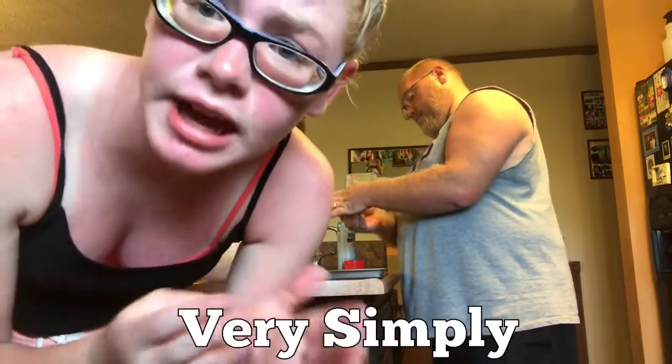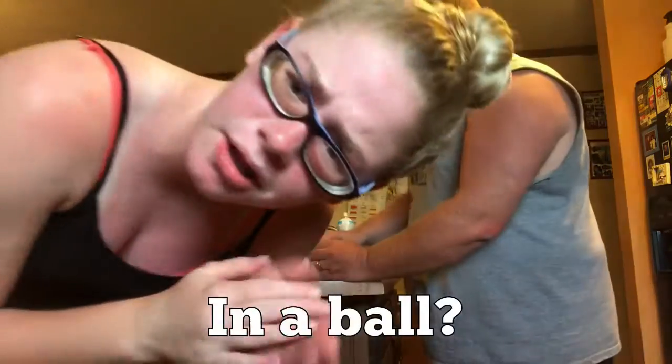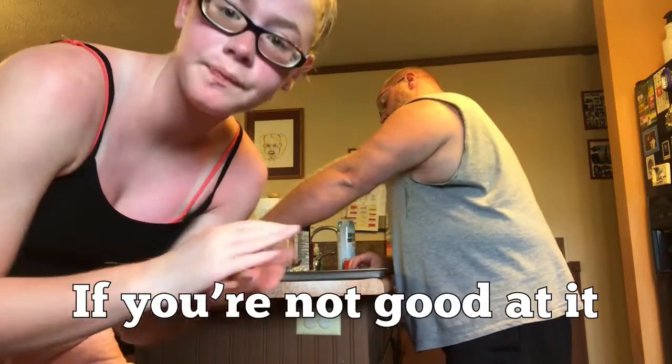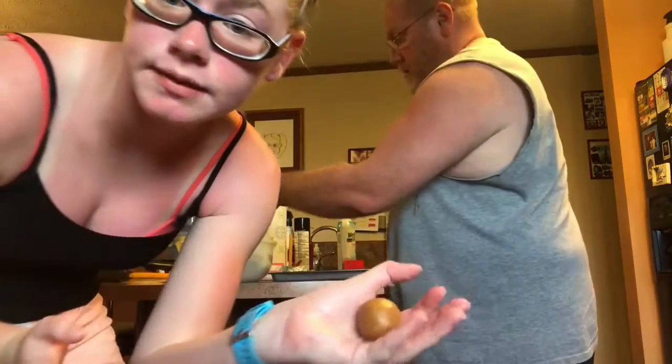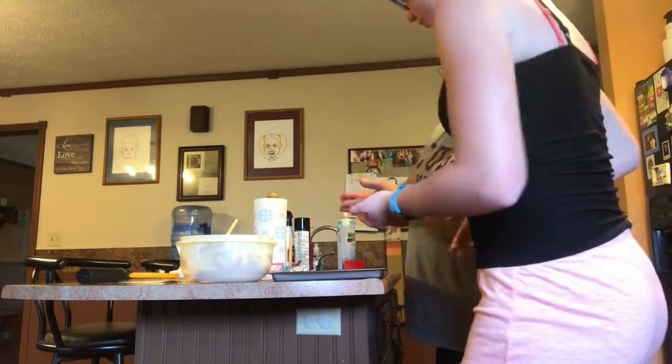You very simply put it in a ball kind of if you want to go with it. I'm going to press it down with a really beautiful fork mark.